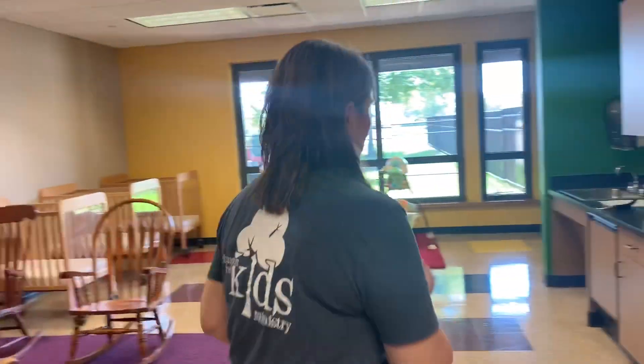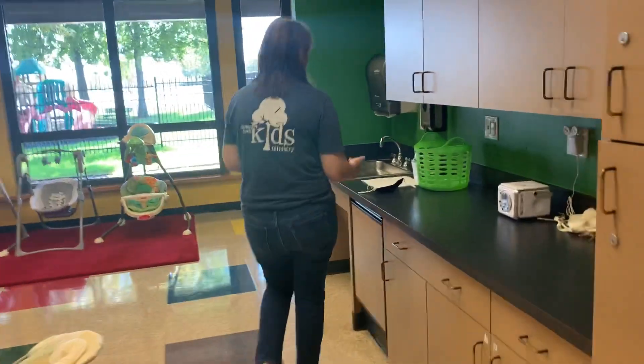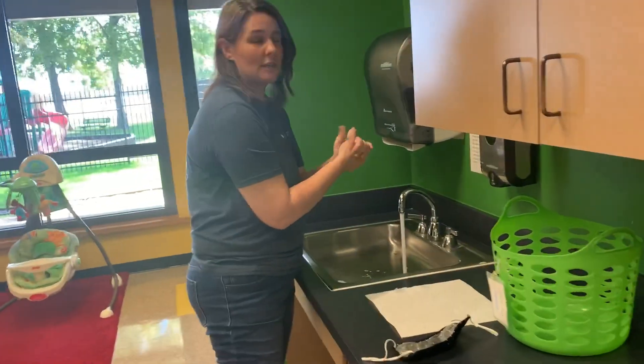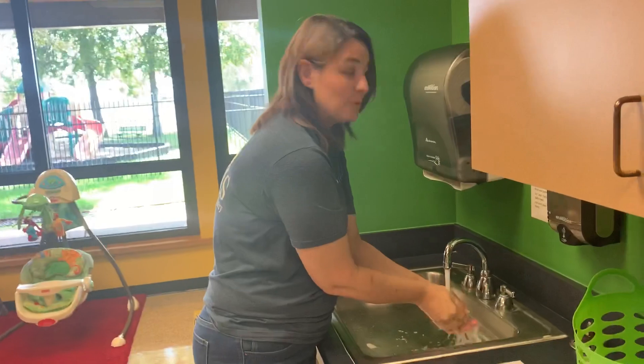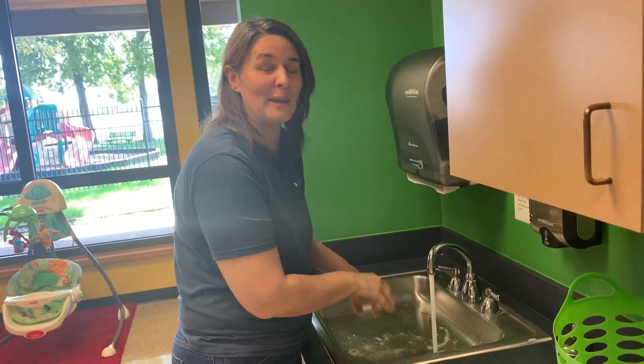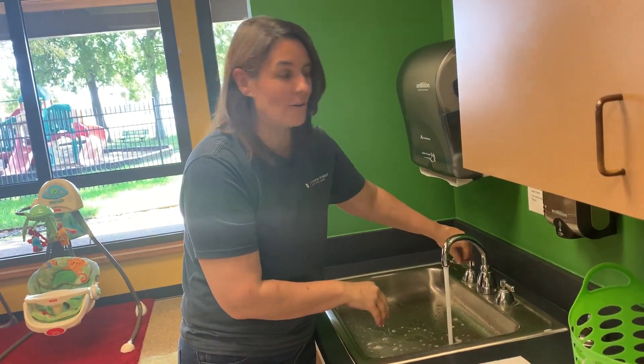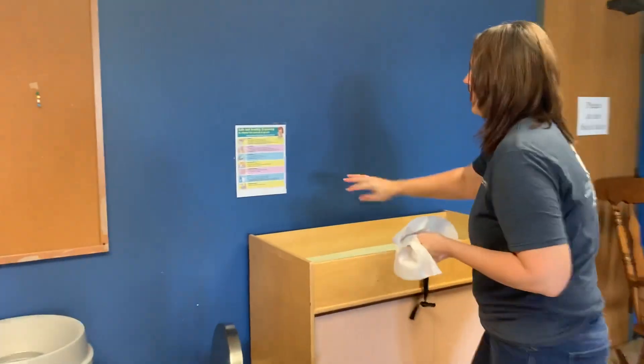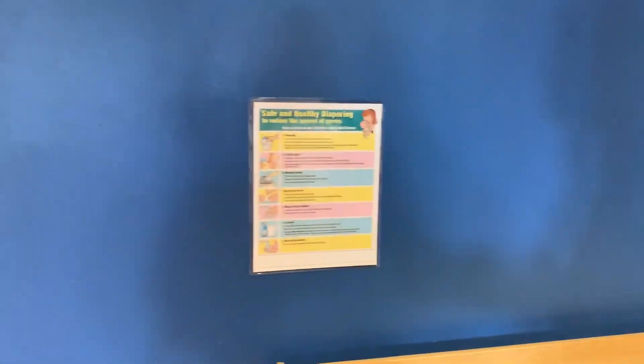Wash my hands just like I did before, and you will have changed your baby the right way. Thanks for following this. If you need more instructions — I know there are a lot of steps to this — we have everything listed on how to safely change baby right here at each changing station.